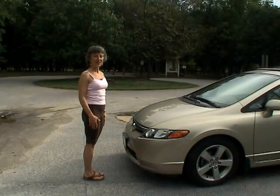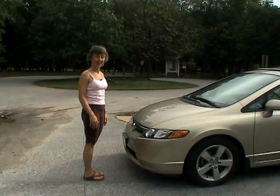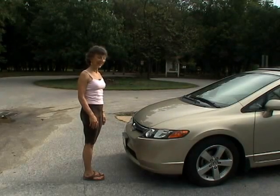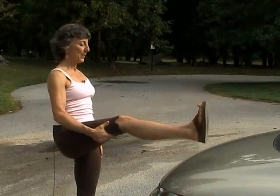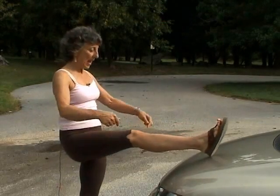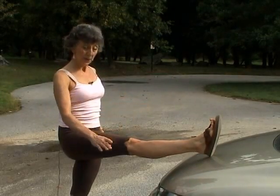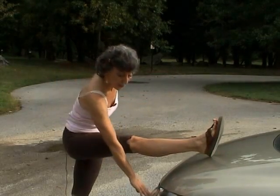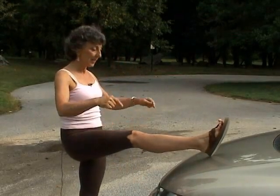Sitting for long hours in a car will definitely compromise the hamstrings, making them short and tight. This stretch will address that. Facing the car with feet together, pick up the right leg and put the foot on the car, pulling your top thighs back. I'm placing my foot up on the hood — if your hamstrings are shorter you could put your foot down low. The idea is to straighten both legs, stamp the heel down, and be a straight line from your heel to your shoulders.